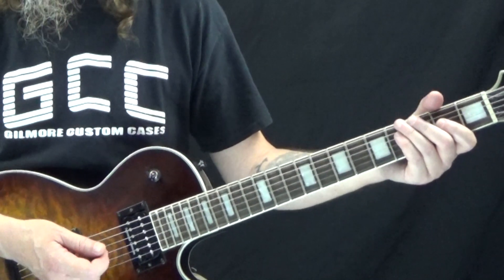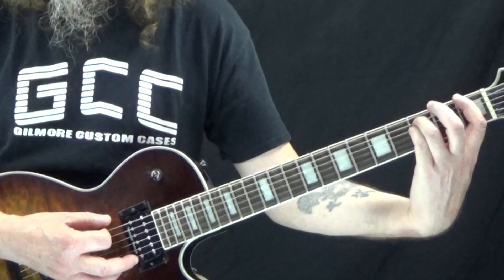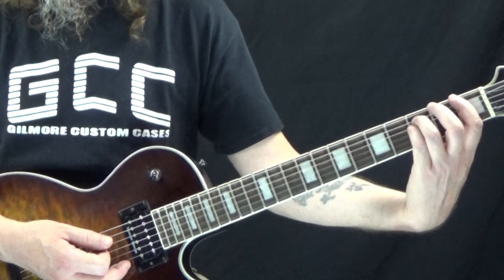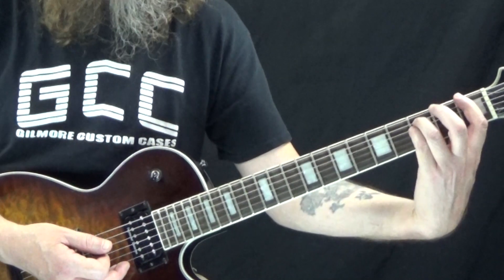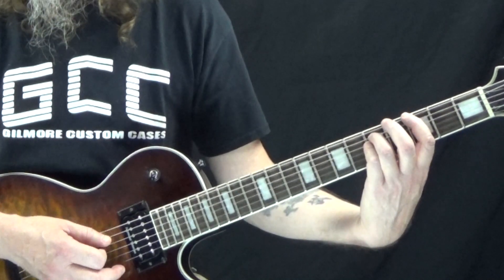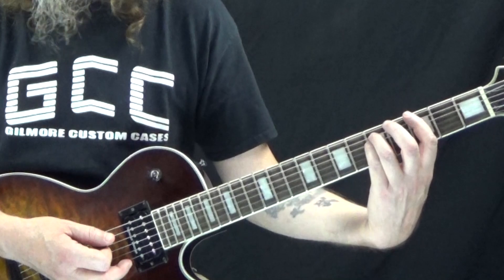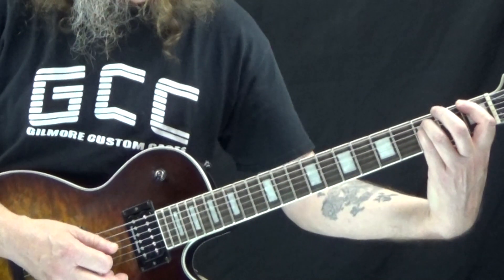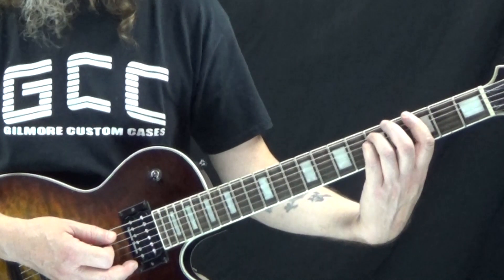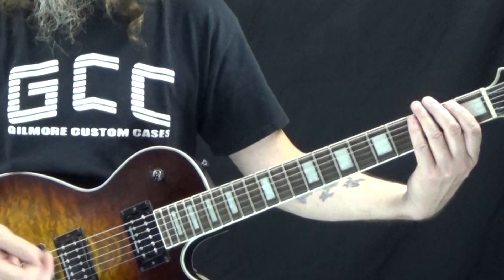We rest on one, two, three, four, and then on the 'and' of four we hit F5. On the downbeat of one of the next measure we move up a whole step to G5 and hit that: one-and. On the downbeat of two we come back down to F5, on the 'and' of two back to G5, then rest on three, four-and — and then it just repeats.